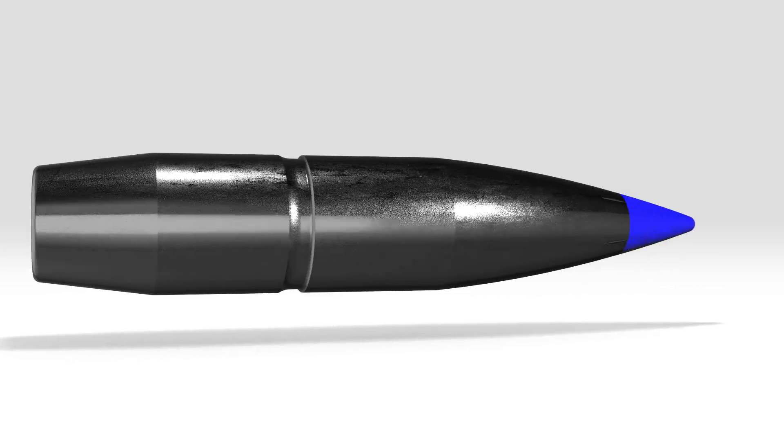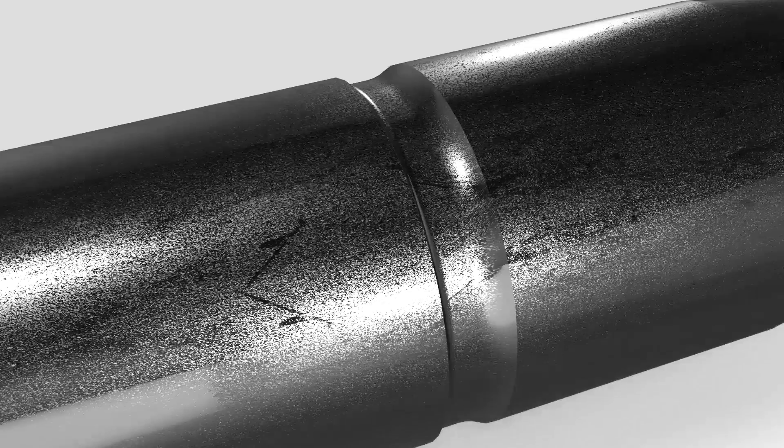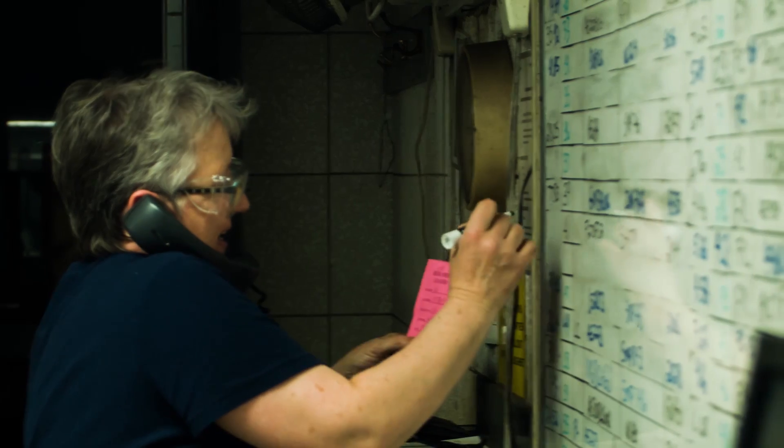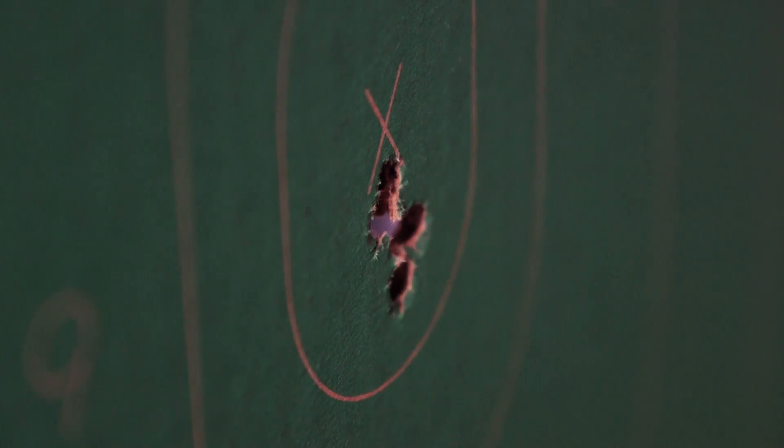Accu-channel groove technology used in Edge TLR is different. Through a series of experiments examining the number and location of grooves, engineers made a breakthrough and discovered that by strategically placing one groove, they could achieve the same benefits and accuracy as multiple grooves.